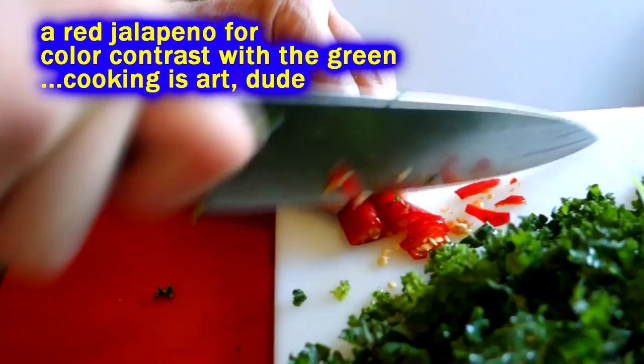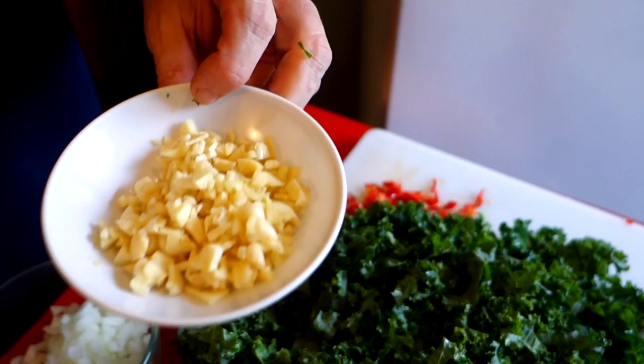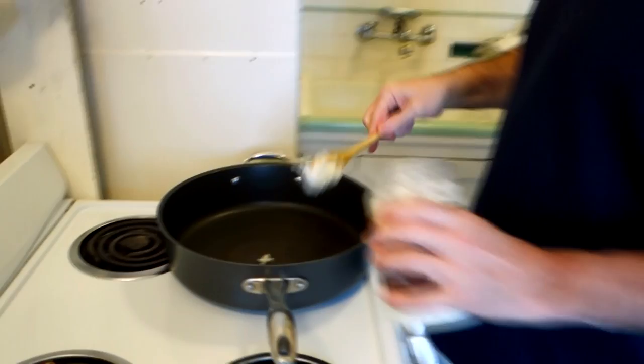Here we got pretty much everything prepared. I got my kale de-stemmed and all chopped up. I got a little bit of red pepper for some heat and color. I got a lot of garlic — maybe nine or ten cloves — chopped up kind of chunky. And about a half a cup of chopped up onion. I'm using some coconut oil just a wee little bit.